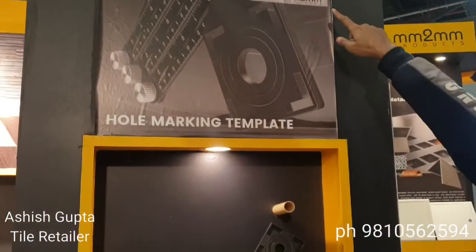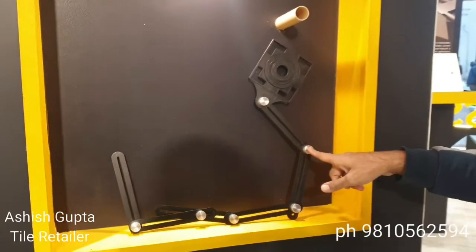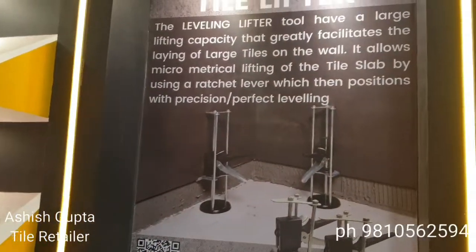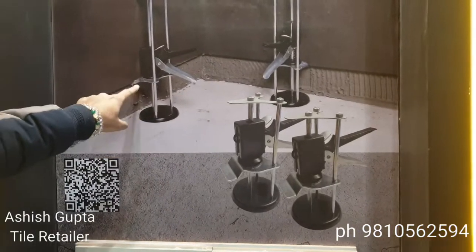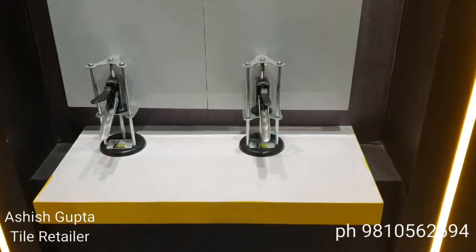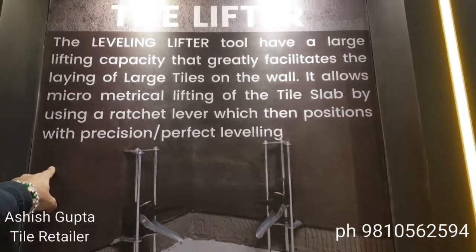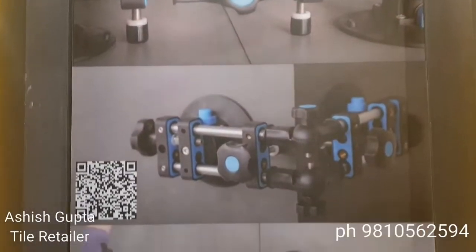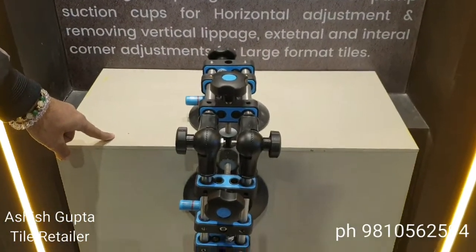This is a hole marble tool for tile cutting. This is a new tile lifter — a tile lifter for tiles.